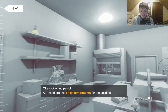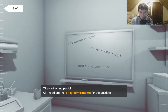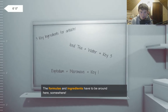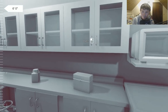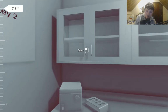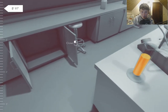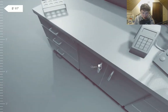No panic. All I need are the 3 key components for the antidote. Obviously they're standing there. The formulas and ingredients have to be around here somewhere. Ice tea and water — Key 3. Where are all the ingredients? They must be here. Oh! The Slynxium.